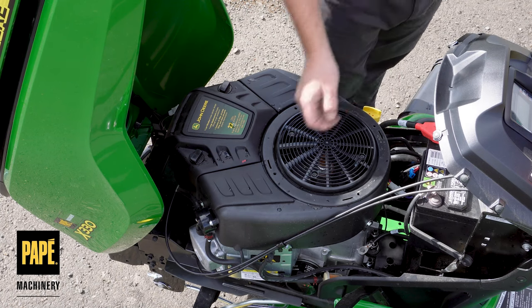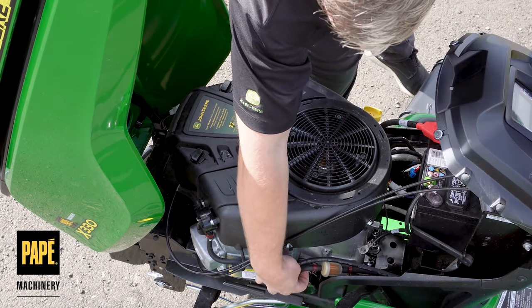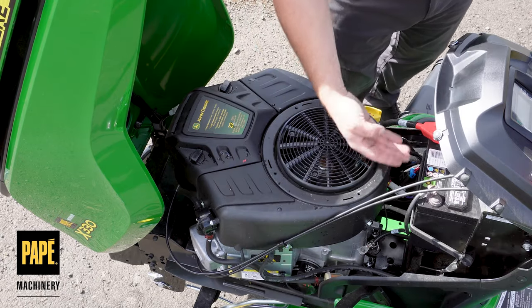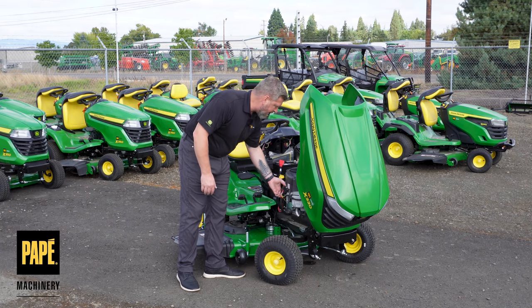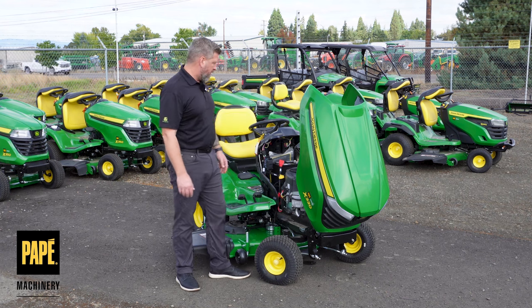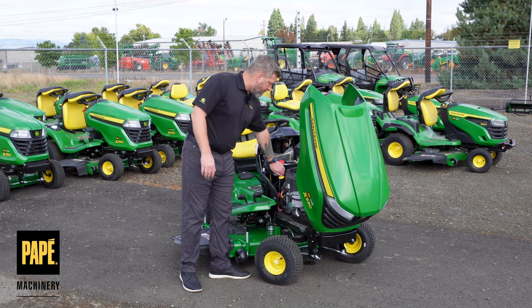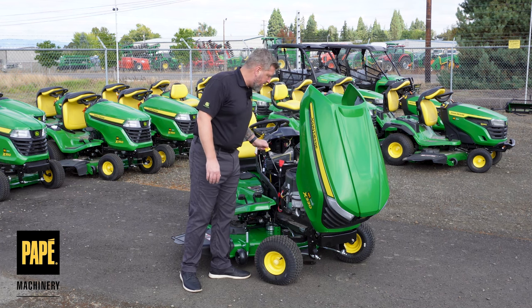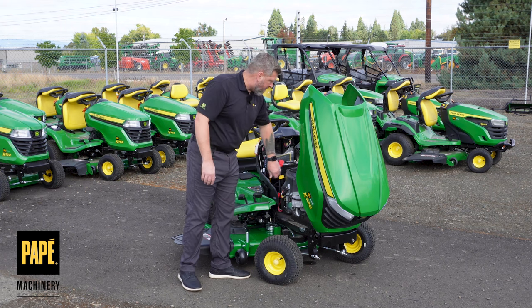Easy access, just like all the John Deere equipment — very easy to maintain. This one's actually even a little easier because there's a nice big drain tube that I can pull off to the side and put wherever I want, put my drain pan down, and drain that oil. The oil filter is housed on the other side, but the dipstick is on this side and I have the ability to add oil right there in that same compartment.